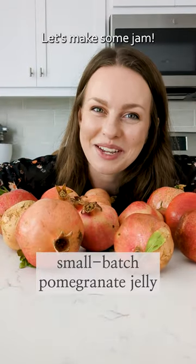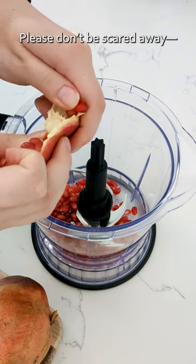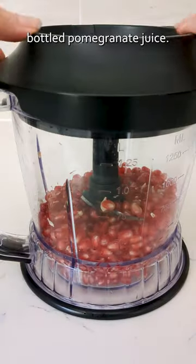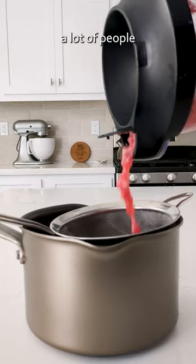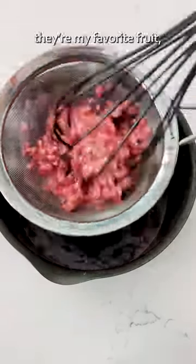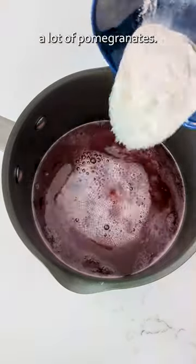It's pomegranate season. Let's make some jam. Please don't be scared away here — you can absolutely use bottled pomegranate juice. I've done it before and it turns out great. I just somehow know a lot of people with pomegranate trees, which is great because they're my favorite fruit, but then I have to juice a lot of pomegranates.